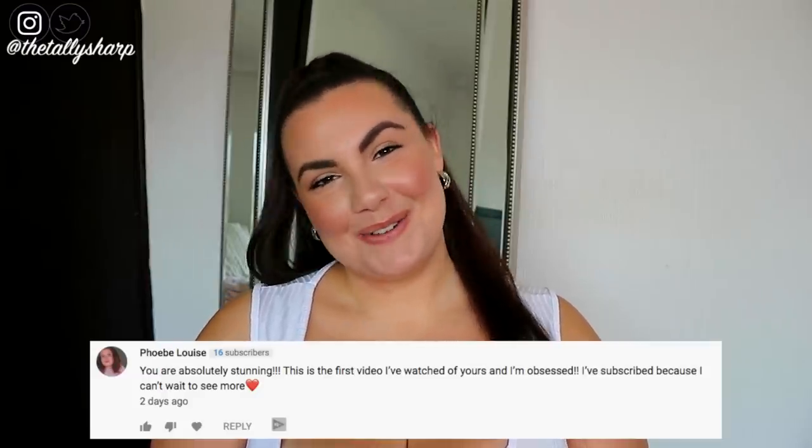This video's shoutout is to Phoebe Louise — thank you so much for commenting on my last video. If you guys want to be shouted out in my next video, all you have to do is comment down below and you may be picked. Honestly, your support never goes unnoticed — I really appreciate every single one of you. I'll see you very soon for my next video. I love you guys, bye!